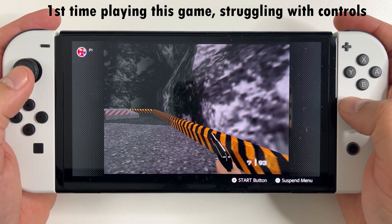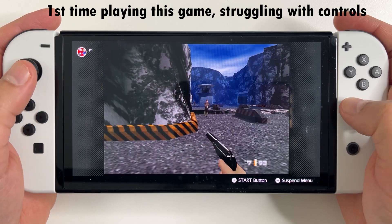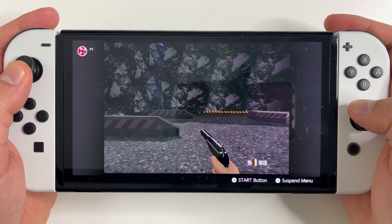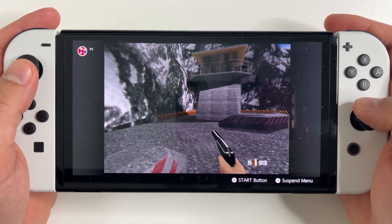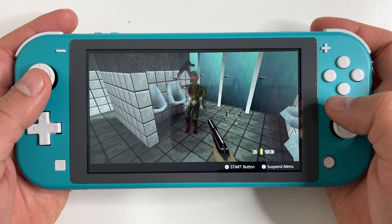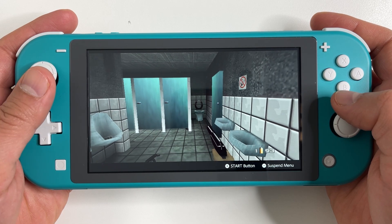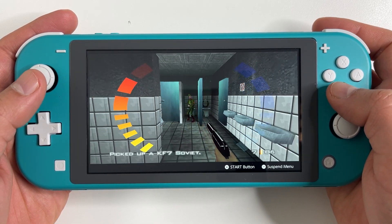Goldeneye 007 is now on Nintendo Switch. Unless you're planning to play on an N64 controller, the controls are going to throw you off. Most are probably going to play with the attached Joy-Cons or using a Pro Controller. I'm going to show you how to fix the controls to a modern first-person shooter. I'll show this using the attached Joy-Cons on my Switch Lite, but the same steps can be done for a Pro Controller.